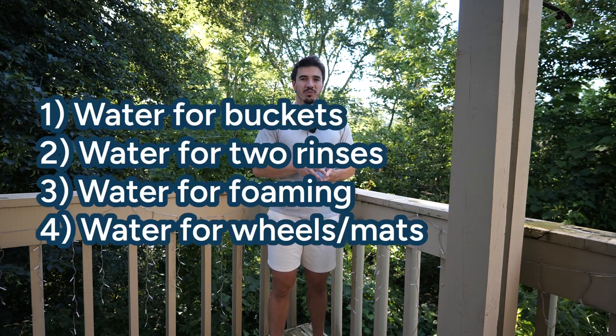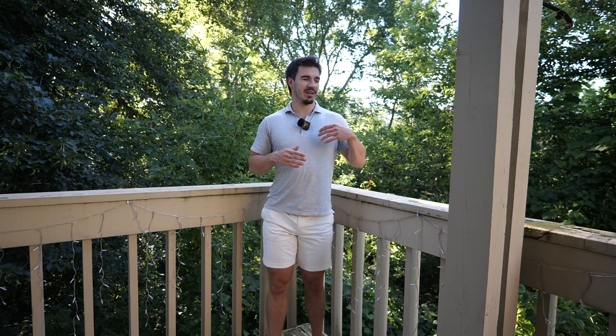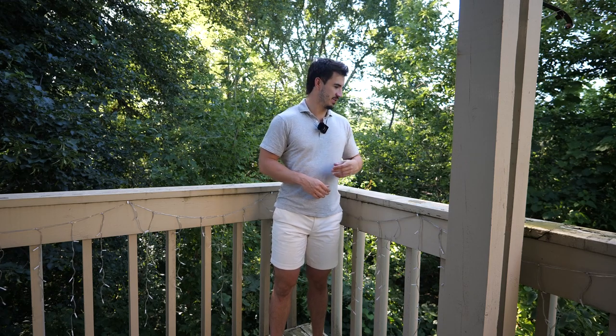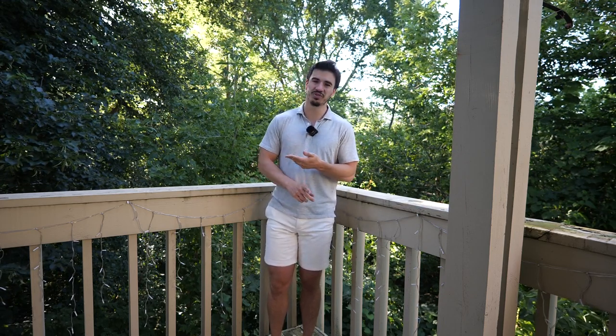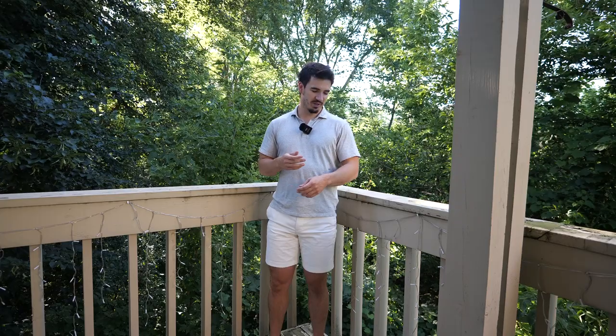Those five steps are going to be the basis for determining how much water we need for the work we are doing. So depending on whether you're doing a one-step, two-step, one-bucket versus two-bucket wash method — those kinds of things — these will all determine and change the total.